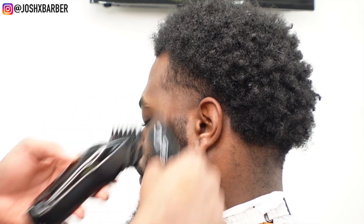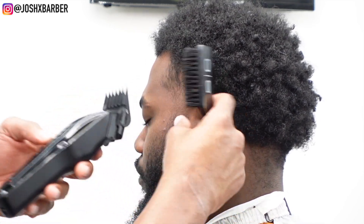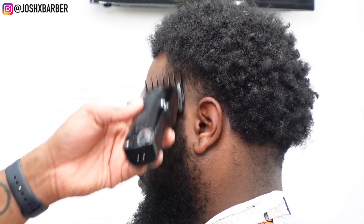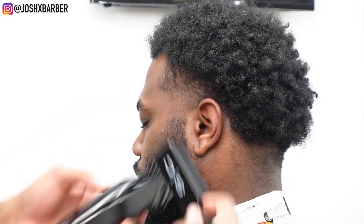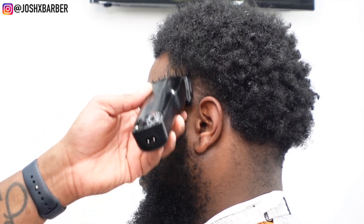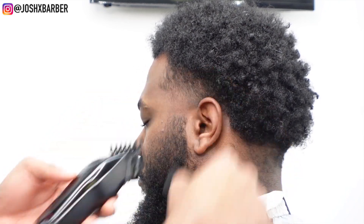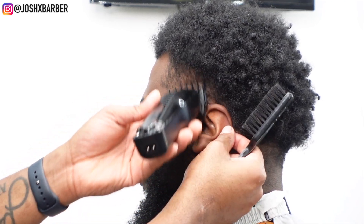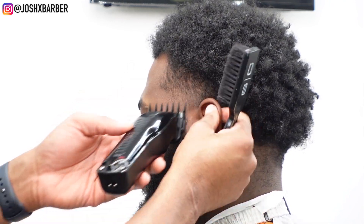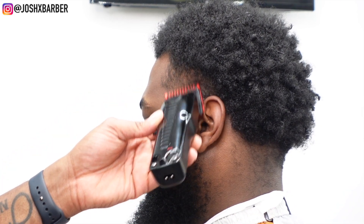To finish blending out this guideline, I do my fading down process. I have my number two guard with the lever all the way open and fade down until the line of demarcation disappears. Then I drop to the number two guard with the lever closed — you can see that harsh line already blending out. I come in with the one-and-a-half guard, lever open, then close it all the way. Note: I never start with the guard all the way closed because it can cut too much depending on hair texture, so I always start with the lever at least halfway open before dropping down.